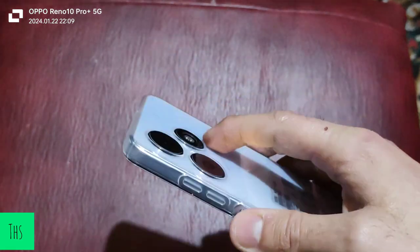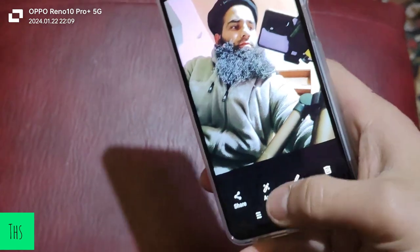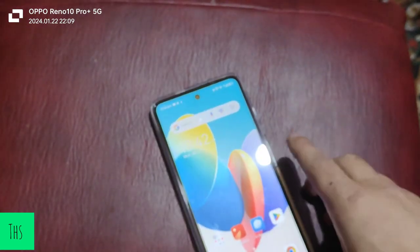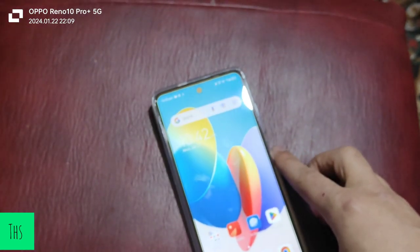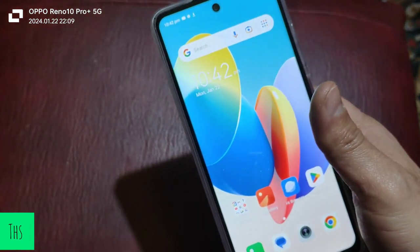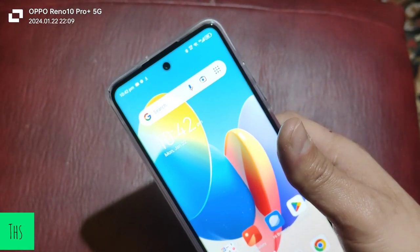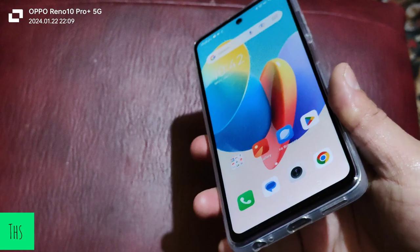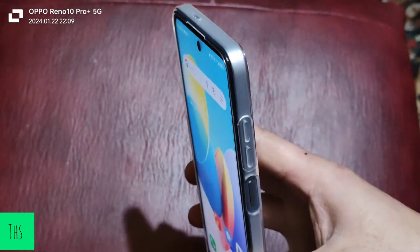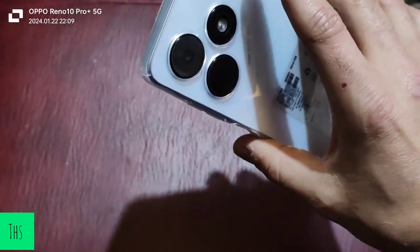Regarding network, it is not a 5G mobile — it is a 4G phone — but the network quality and signals I'm getting are 4G plus plus, so you're going to get awesome network quality. There is no mic problem; the audio over phone calls is crystal clear.